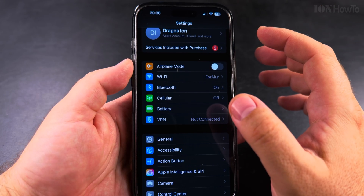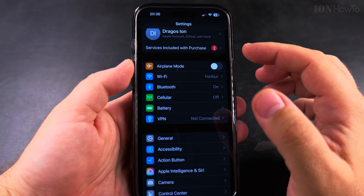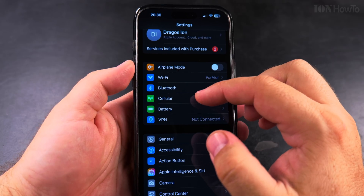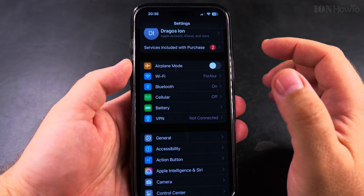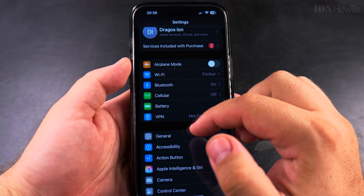I actually locked my SIM card once, and I found the PUK code through an app — it was showing the number there. PUK stands for Personal Unlock Code, or something like that.